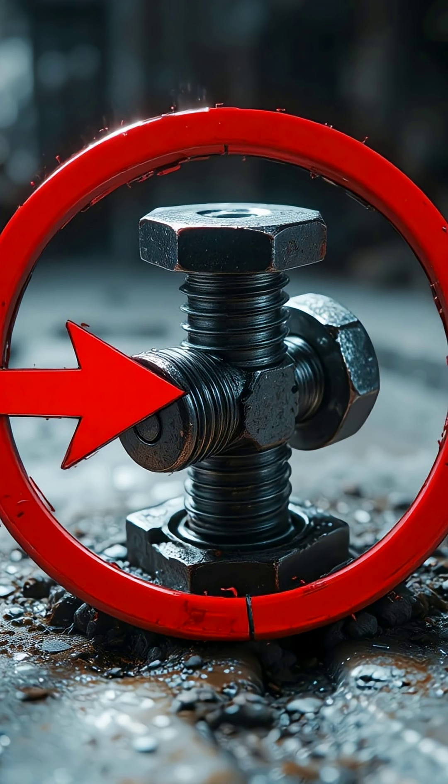A bolt that looks simple, but hides a brutal, irreversible mechanism inside. So the next time you see a bolt that just won't move, no matter how hard you try, it might not be your tools. It might just be one of these impossible-to-remove bolts, locked forever by design.